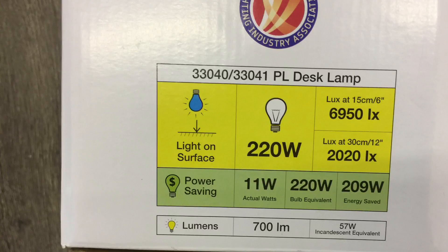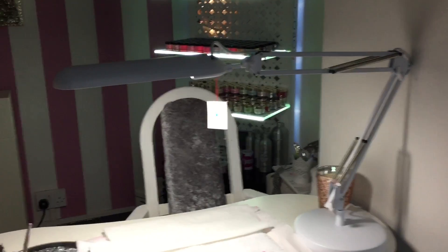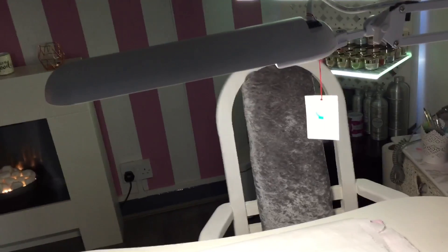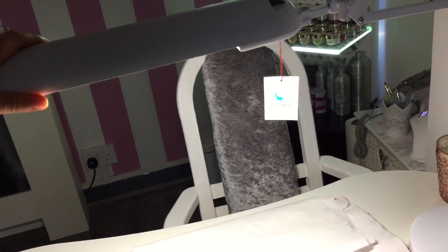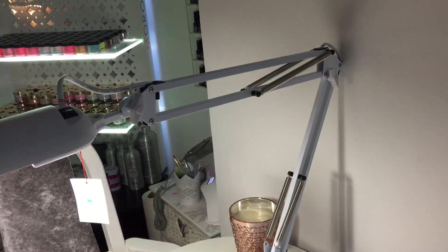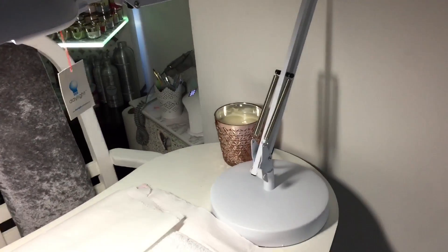This is just the wattage that I thought I'd include. Once it's all put up — I've turned the light off so you can see how much light it emits — it's absolutely beautiful. I love this lamp. I was going to go for an LED one, but I thought I'd had this for three years and it did me no wrong, so why change it if it's not broken. This is the PL desk lamp.